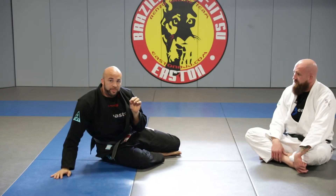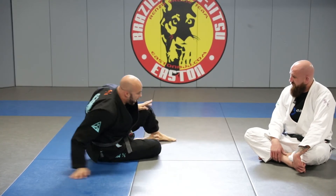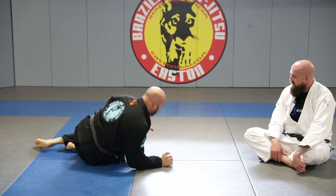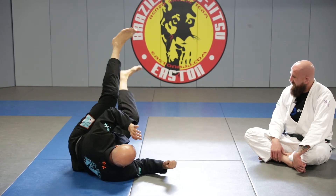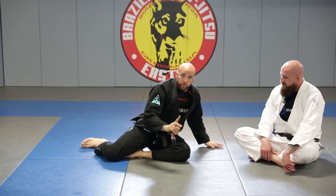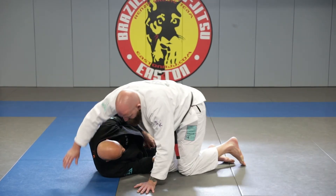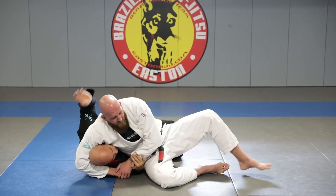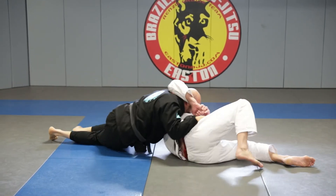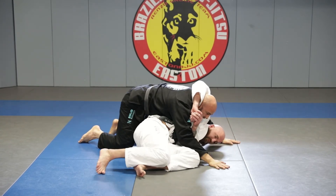You don't need a lot of momentum — you just need to get it going. When you're here: move, kick up, and you're up. One more time with him: move, kick up, and now we perform the arm bar — but not without facing out first.